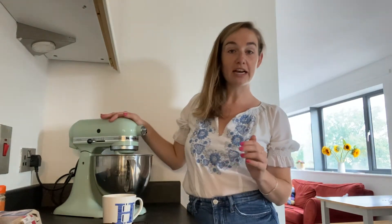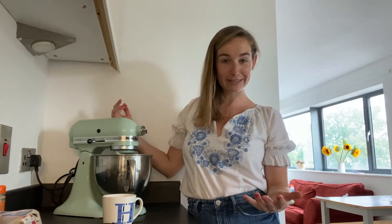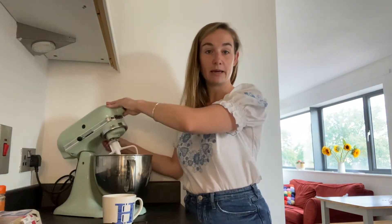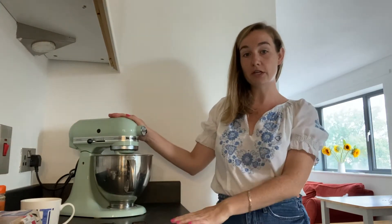You can use an electric hand whisk, or you could just whisk this yourself with a non-electric device but you will need some elbow grease. I've got my paddle attachment in my mixer.